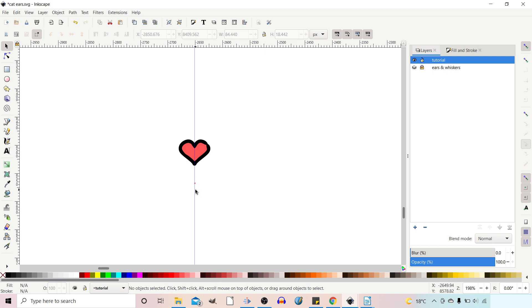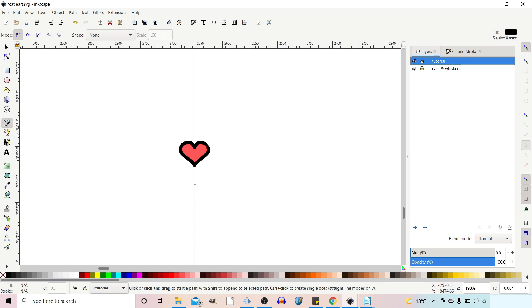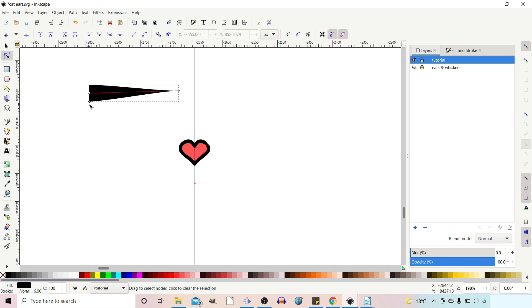Now that we've created our nose, we need to move on and create some whiskers. To create the whiskers I'm going to make a custom brush. If we come over to our Bezier tool and look at the top, you've got Shape — at the moment it's None, which gives us a normal standard line. But you have other options: Triangle In starts with the wide end of a triangle going to the narrow end, and if we select the nodes tool you get a handle to adjust the thickness. You can also pull the triangle to make the other end pointed as well.